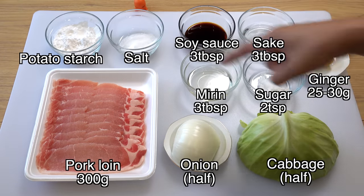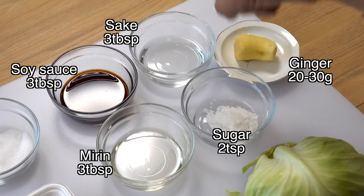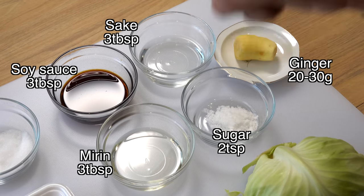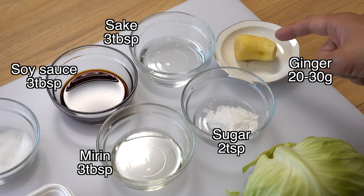And these are the ingredients for the sauce. I have three tablespoons of soy sauce, three tablespoons of sake, three tablespoons of mirin, two teaspoons of sugar, and one big piece of fresh ginger. I'm going to grate this ginger and add one and a half tablespoons of it to the sauce.